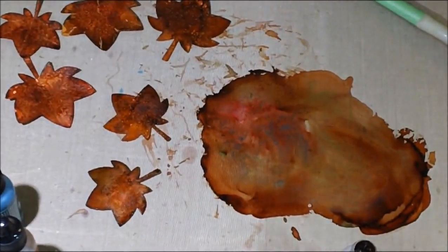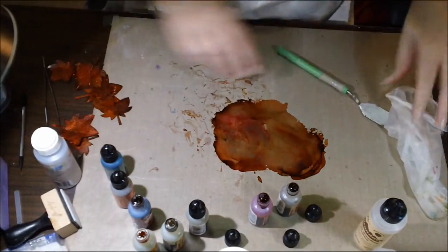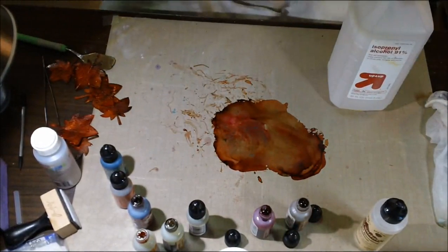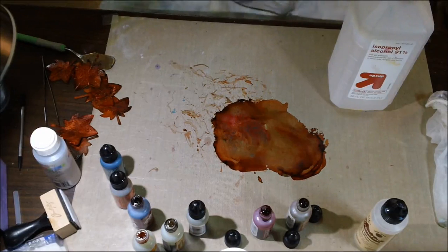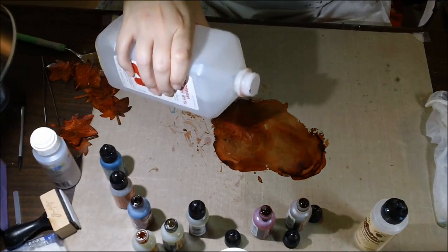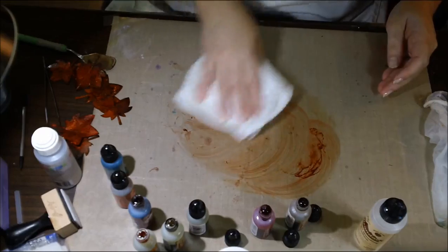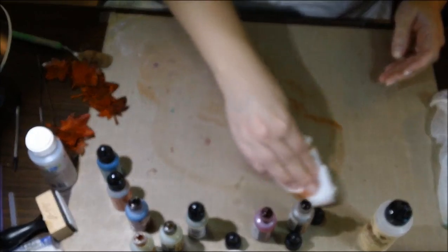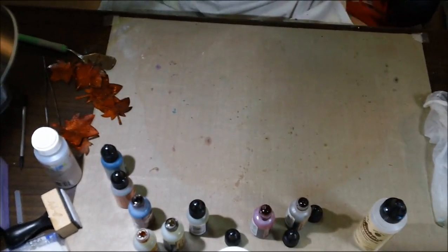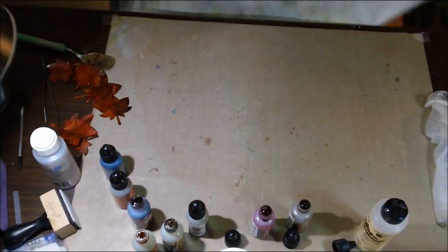Wait — I forgot to show you guys how to clean up! This is where your 91% rubbing alcohol comes in. Grab your paper towel — you're going to love this if you don't already know how easy this is. You could still leave the ink down and make more leaves, but I think I'm done for now. Look how easy that is — all gone, all clean, perfect! Thanks for watching — don't forget to comment and share, and let me know if you tried it!